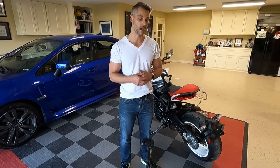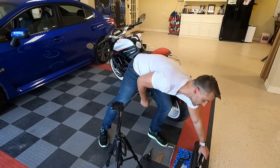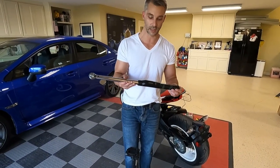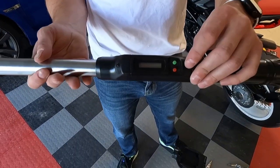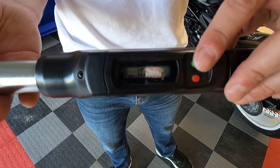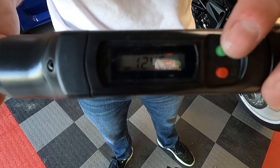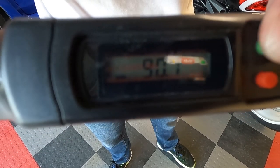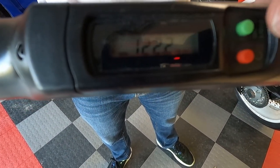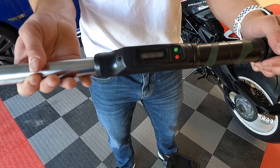There are a few tools you're going to need to dive into this, and some of them are specific to the brand or model of motorcycle you have. First, you're going to need a torque wrench. The one I have here is actually a digital, which really comes in handy because on this digital model you have the ability to cycle through functions of units of measure. Nine times out of ten in the US you're going to be using inch pounds, but as a European bike a lot of the specs are in Newton meters.